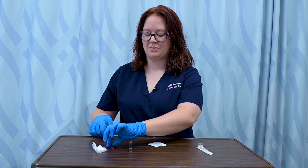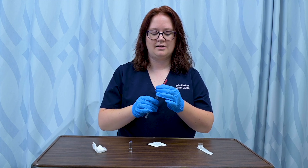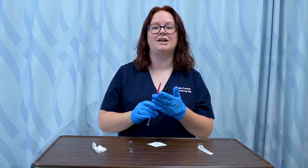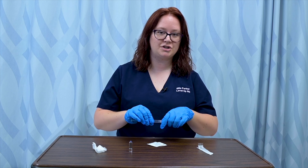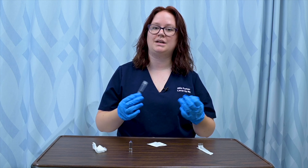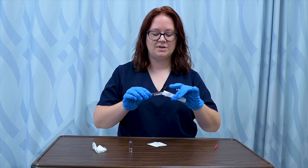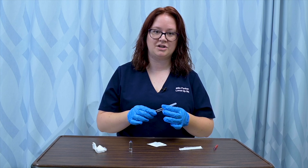Once I've gotten the correct amount, I'm going to recap the filter needle. This is one of the few times you'll be recapping — I'm using the scoop method to safely recap my needle. The reason I need to recap is because I cannot use the filter needle when administering this medication. If I'm giving it with a needle — say, an intramuscular injection — I need to remove and waste the filter needle and attach a different needle before injecting into my patient.